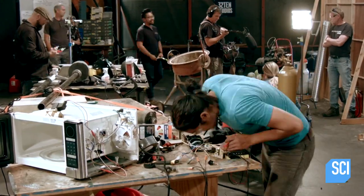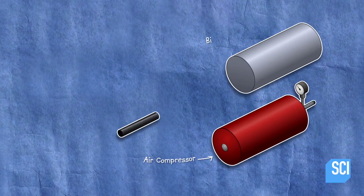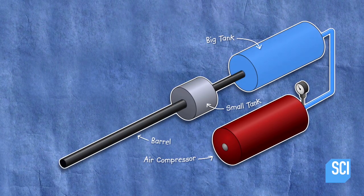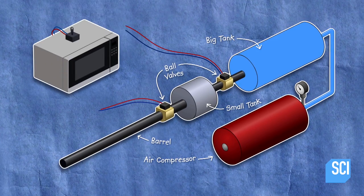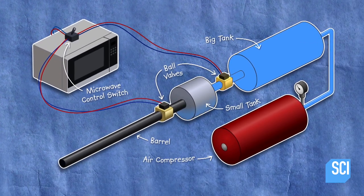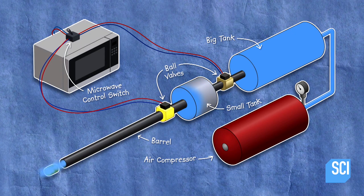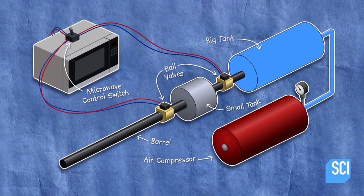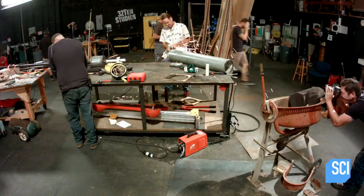It's an ambitious hack that'll automate their air cannon. Here's how it works: a junkyard compressor will pump air into two reservoir tanks controlled by rapid-release ball valves to fire. Allen's microwave computer will trigger a release of the pressurized air to fire a cabbage core bullet, then automatically refill the tank ready to fire again.